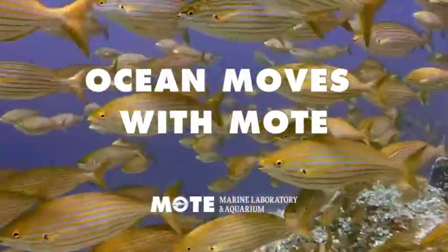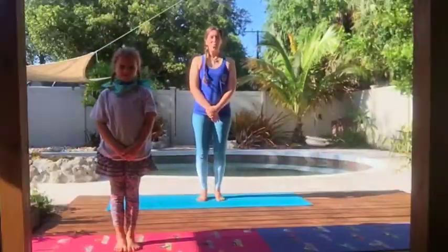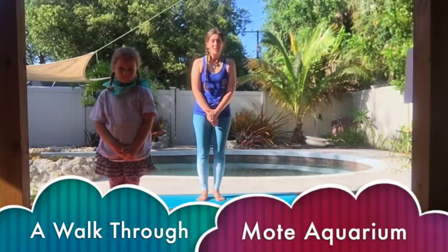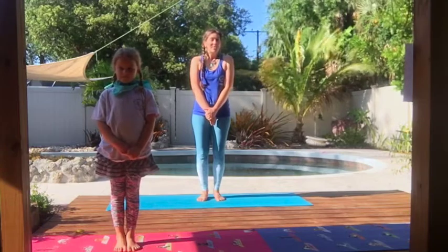Hi Mote families! I'm Miss Allison and it's a beautiful day for some backyard yoga. Welcome to Ocean Moves with Mote! Today we're going to do a virtual walkthrough of Mote Aquarium, so even if you've never been there before you can learn about all the fun animals we have on exhibit. Some of the moves we're doing today you may have seen in previous Ocean Moves with Mote, but if not, just follow along.